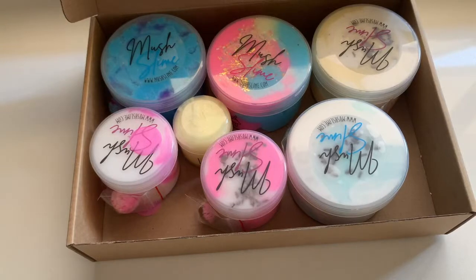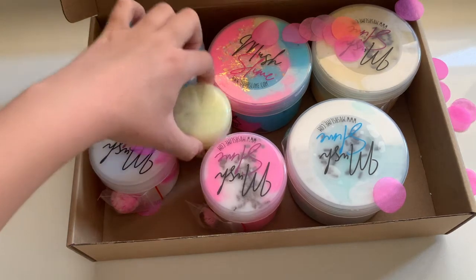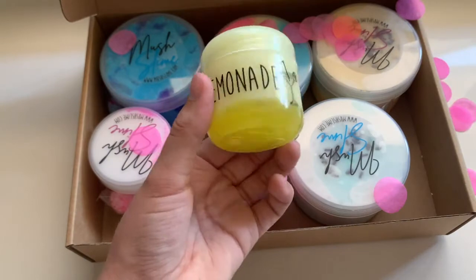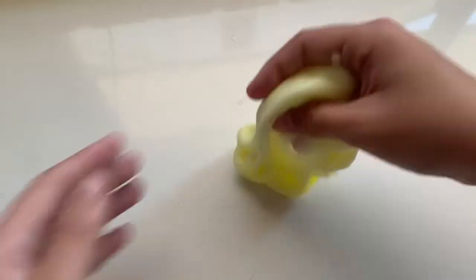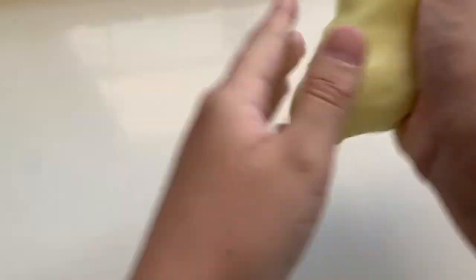Lastly we have the free slime and it is called Lemonade. This is a beautiful yellow slime with some glitters — it smells exactly like lemonade, spot on, and I really enjoyed it. This one is a jelly slime with icing slime and glitters — the hybrid is just amazing. I love the texture; it's like an extra sizzly icing slime.